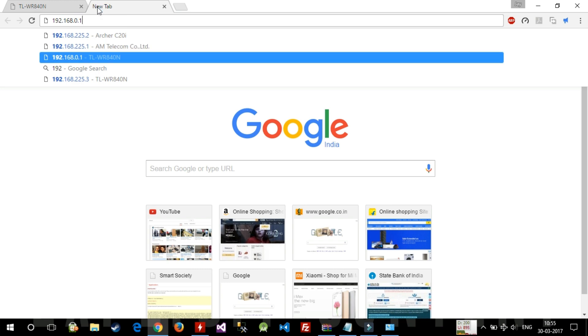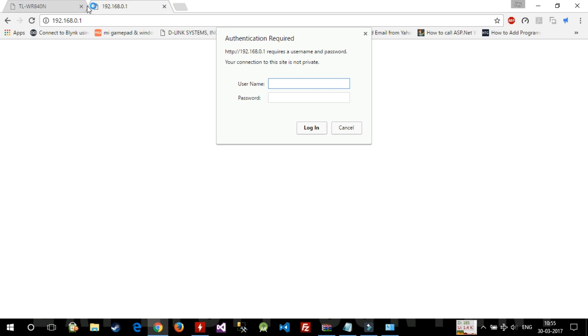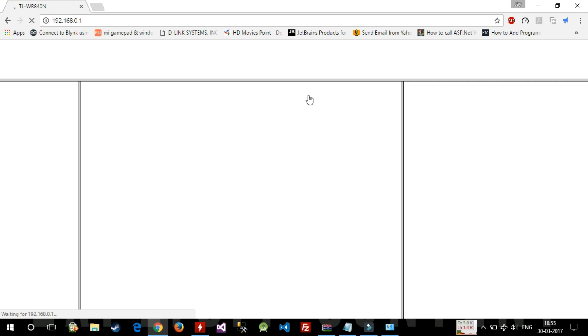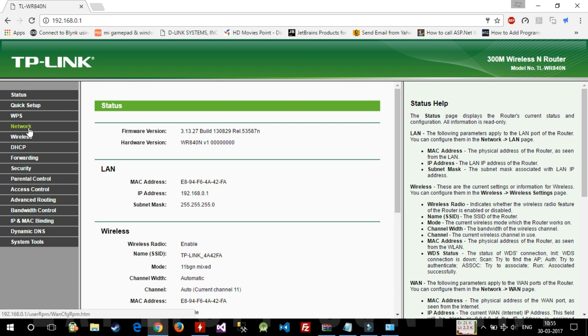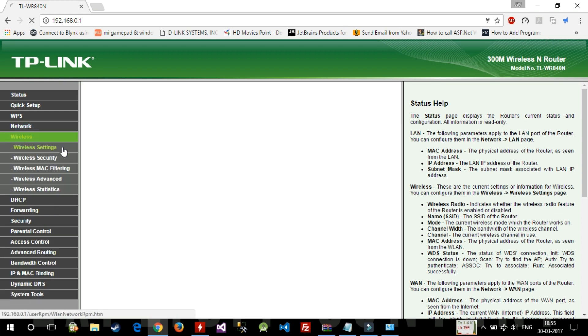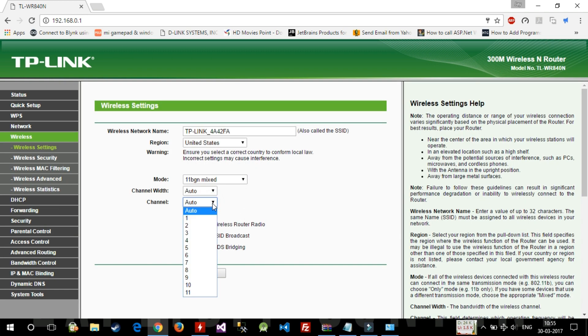Navigate to 192.168.0.1 and enter the default credentials — admin/admin. Now go to Wireless settings and change the channel to 11, because my Geo.fi device is configured on channel 11. We need to set a static channel to match it, so set it to 11 and press Save.